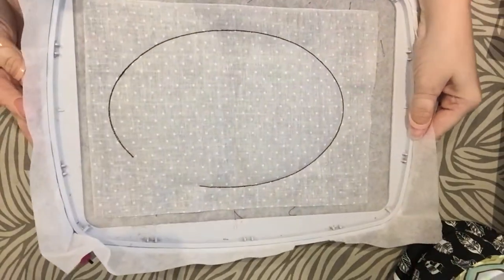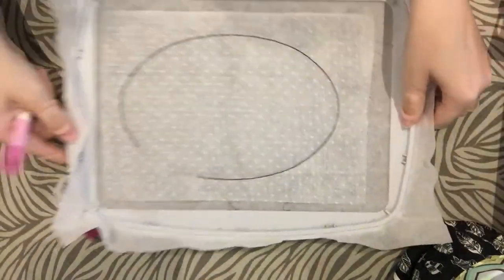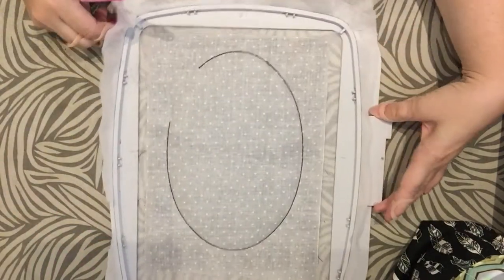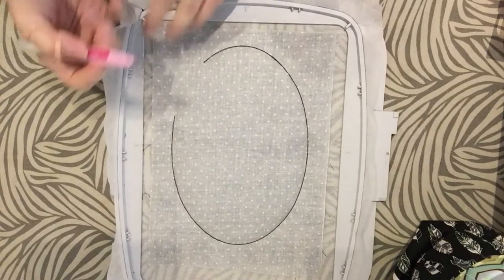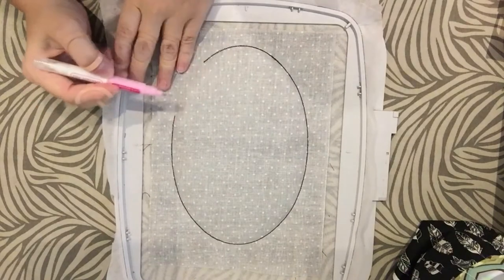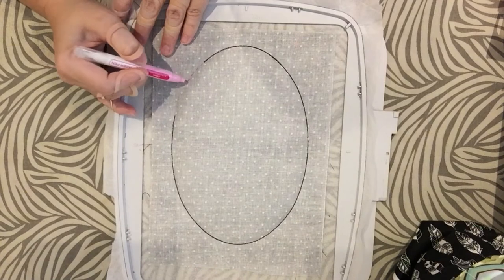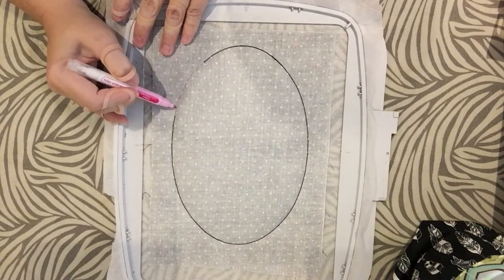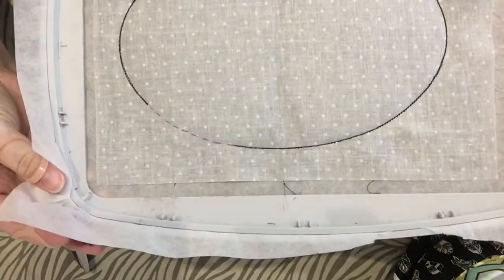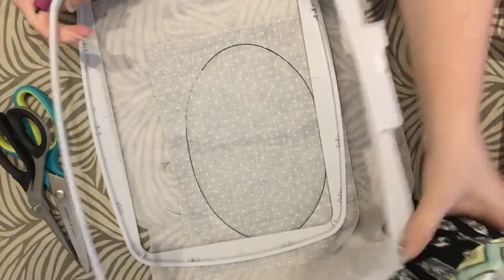There we have it - the finished pot holder, front and back. The next thing is to take it out of the hoop. Something I like to do first is outline where my turning hole is so that when I'm stitching it up, I can get a good seam on it. I've just outlined it a little bit so that when I'm stitching, I'll be able to see it.